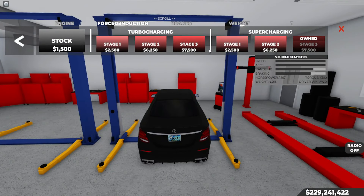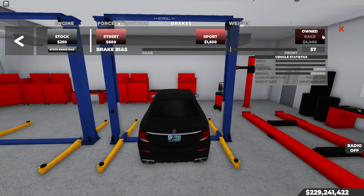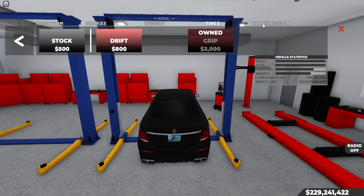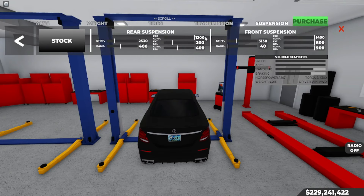We got engine stage 3, supercharger stage 3. We got brakes race, weight race, reduction, tires. We got grip, transmission race, suspension. I'm running 1,400, 800, 900, 31, 30, 40.